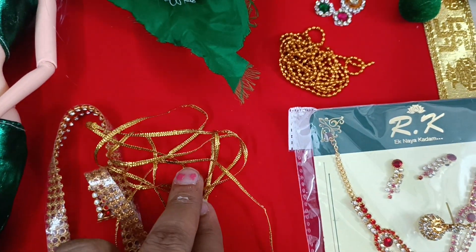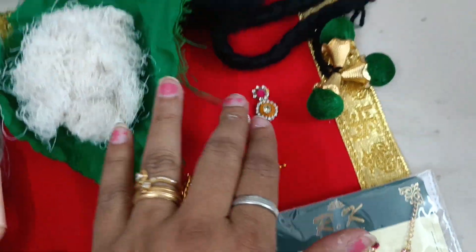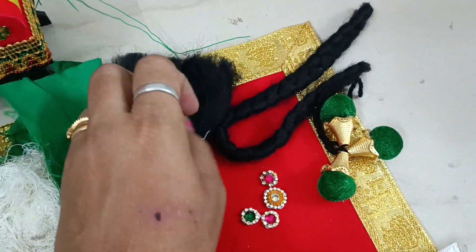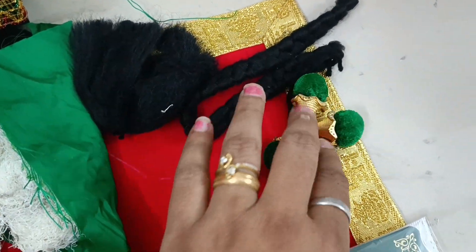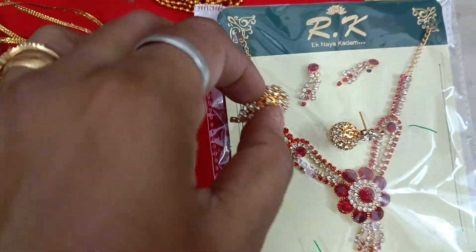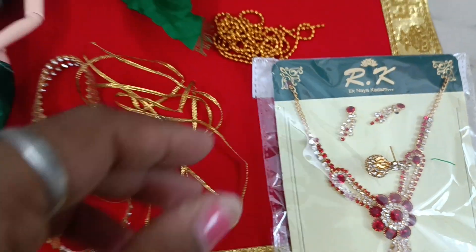Stone items and all the other items as usual — thread, ball chain, kundan. Two types of hair: fiber hair and plaited hair. The skunjalum, and then a beautiful necklace and a piece of jumka. These are all the items available in the kit.